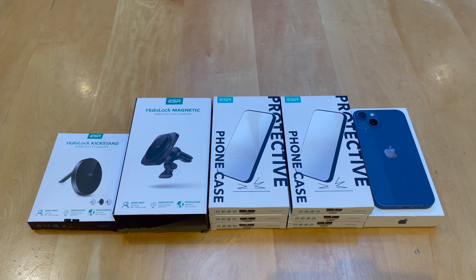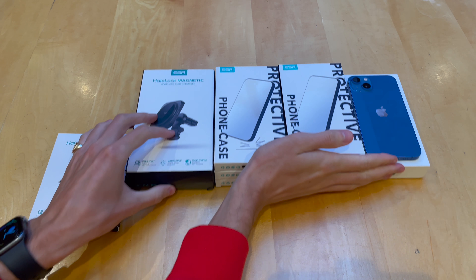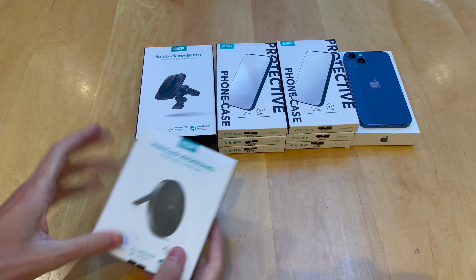There's also a discount code for 10% off all these products. And if you're watching before the 15th of October, ESR is running a giveaway for an iPhone 13, so click the link in the description to enter for that and good luck. We'll go ahead and check out the charger for the home just to start off with.